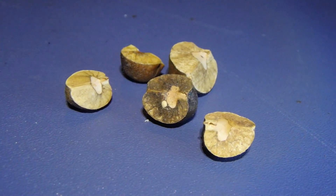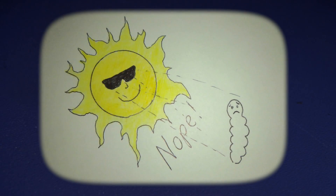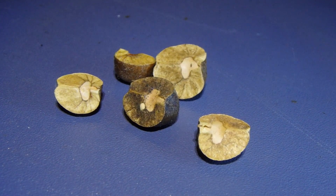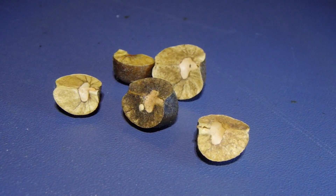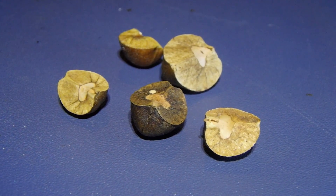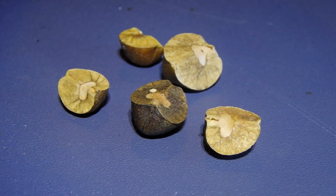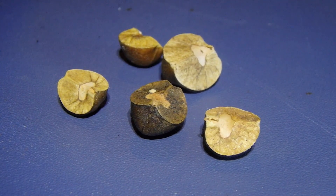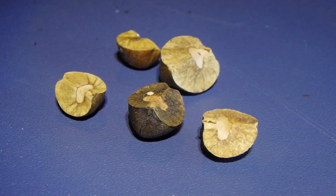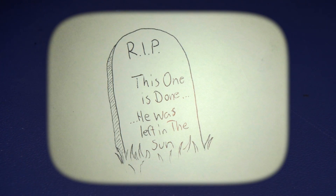There are some things to keep in mind when keeping jumping beans. Don't keep them too warm — that's what makes them jump. The heat actually causes them to sort of spasm and they try to knock the bean into the shade by shaking about inside the hollow cavity they create. Lightly mist their container once or twice a week, just a little bit — that allows the bean to soak up some water so the grub inside can hydrate itself. They are very prone to dehydration and very sensitive to heat. Too much in either direction and these beans pretty much just become little coffins.